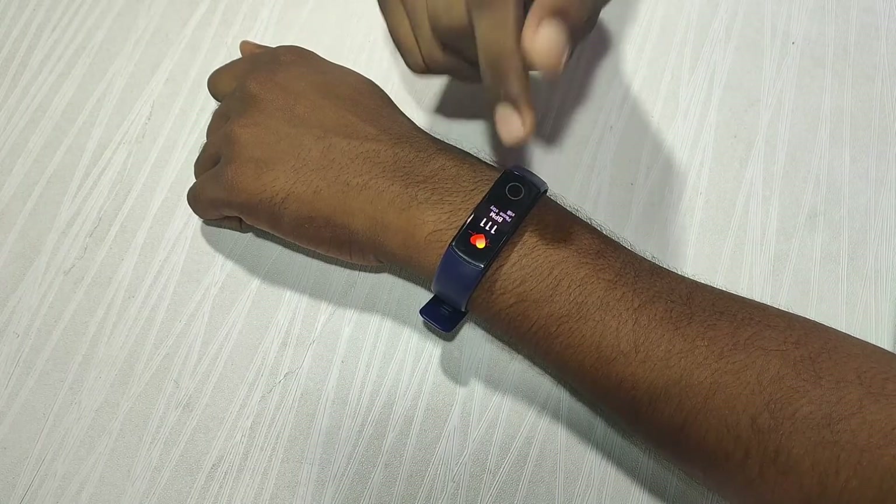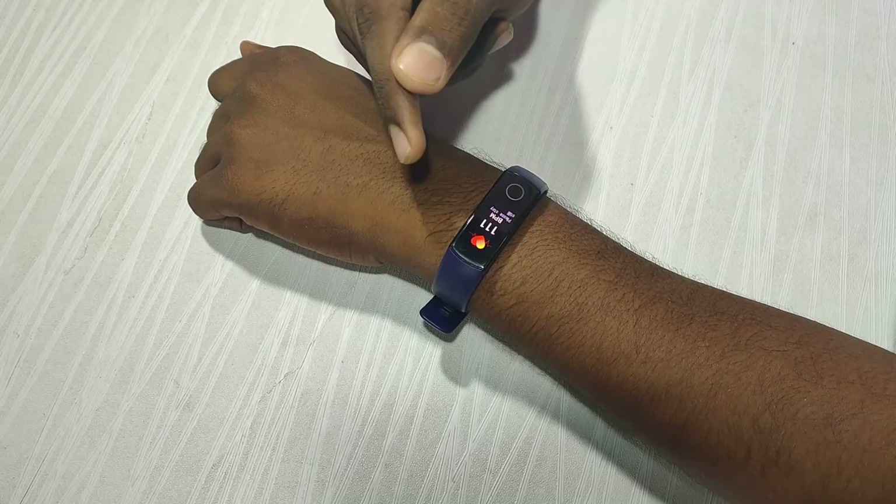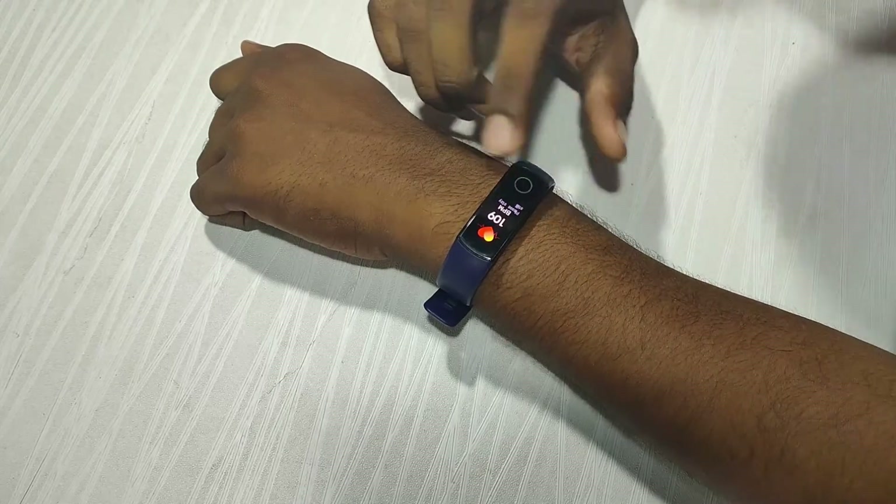I have a normal heart rate, and the heart rate is less than 100.